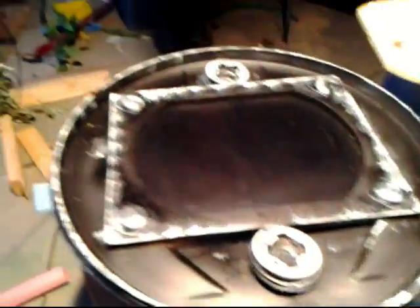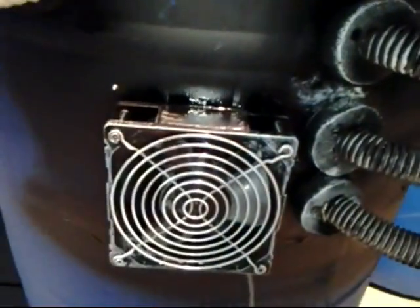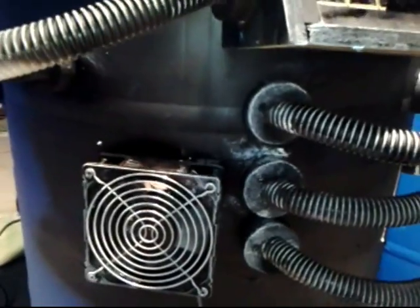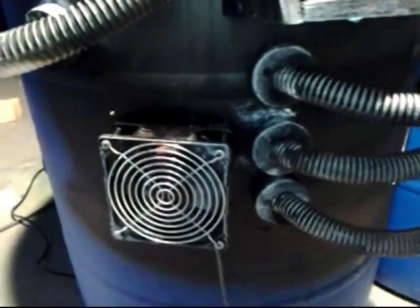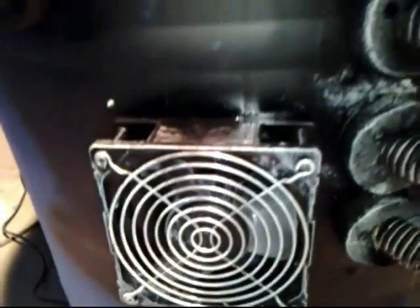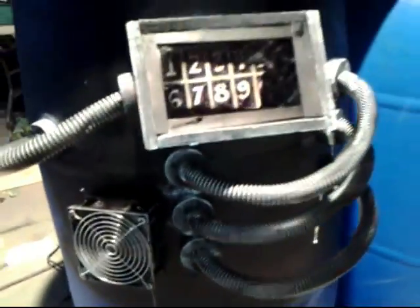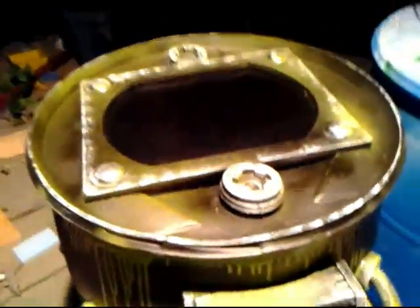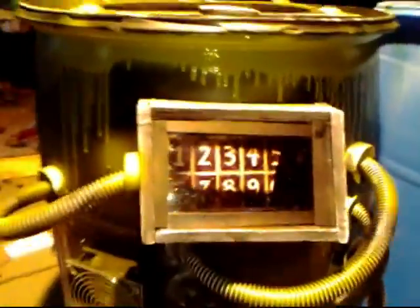Here's the keypad — got that lit up. I dry brushed a little bit of white on there and I'll do a little bit of green, just keep working on it until it comes out how I want. I ended up putting this grill in here — there's a big hole behind it and that's kind of where the smoke is gonna come up. It's just a PC fan, so that's what I got there.